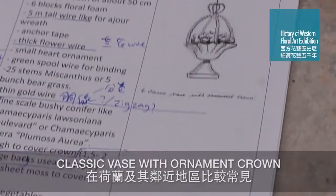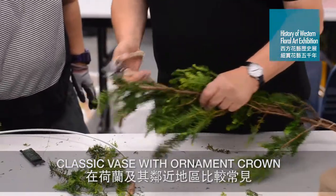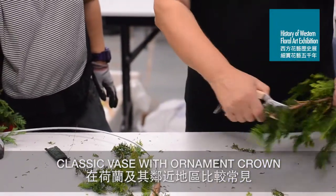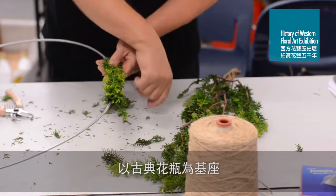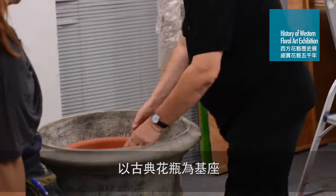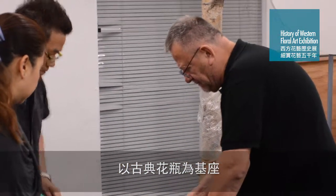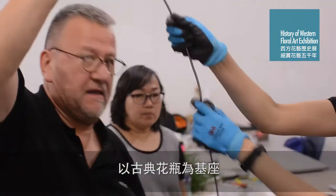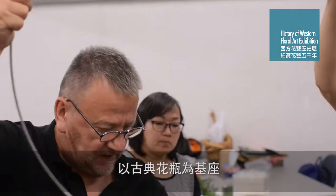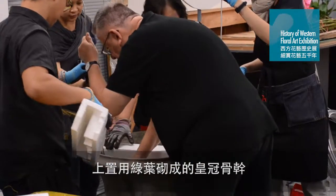The next arrangement will also be classical but with a different touch. We have chosen a classical vase, and you would expect a classical flower arrangement in it, so we made a rose of greenery — it is also named a crown.